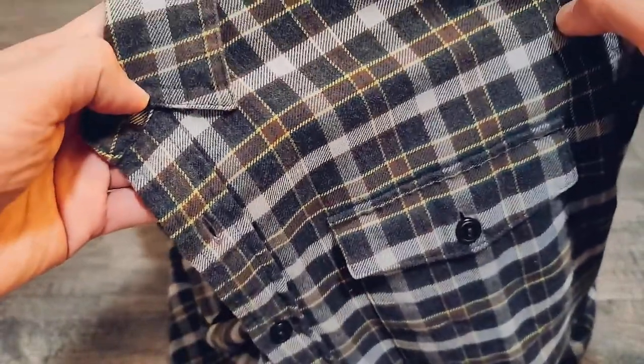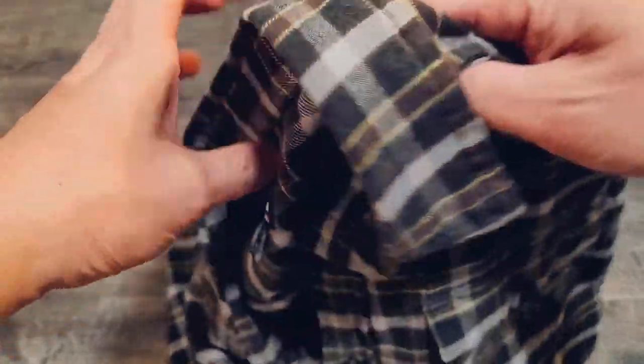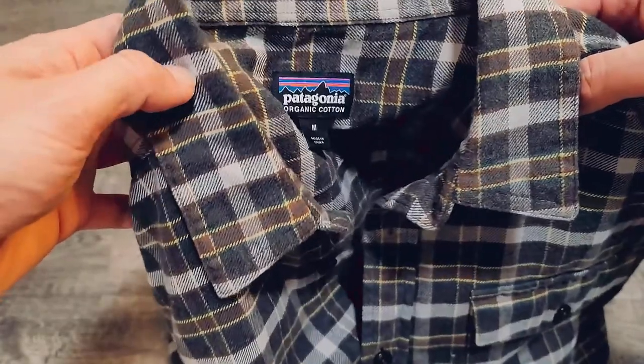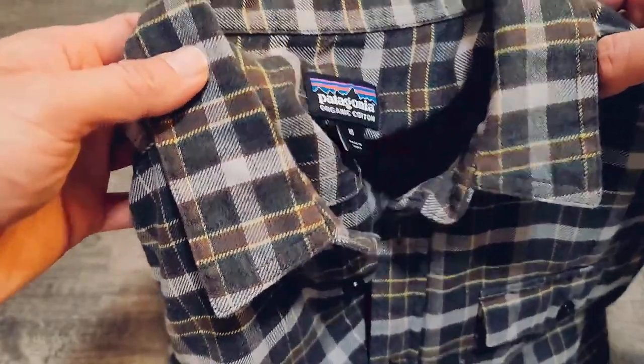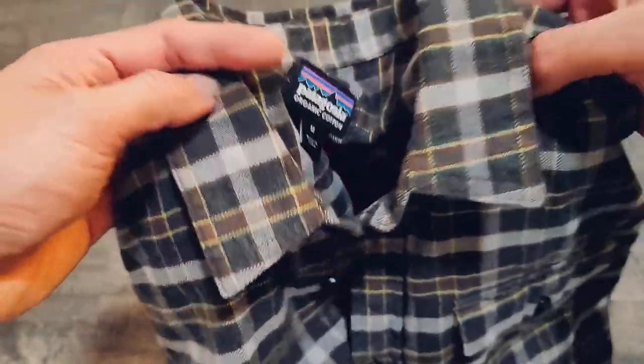This weighs 11.2 ounces. The regular Fjord Flannel weighs a little over 16 ounces, so that gives you a sense of the difference in the heavyweight feel of the original compared to this lightweight one.